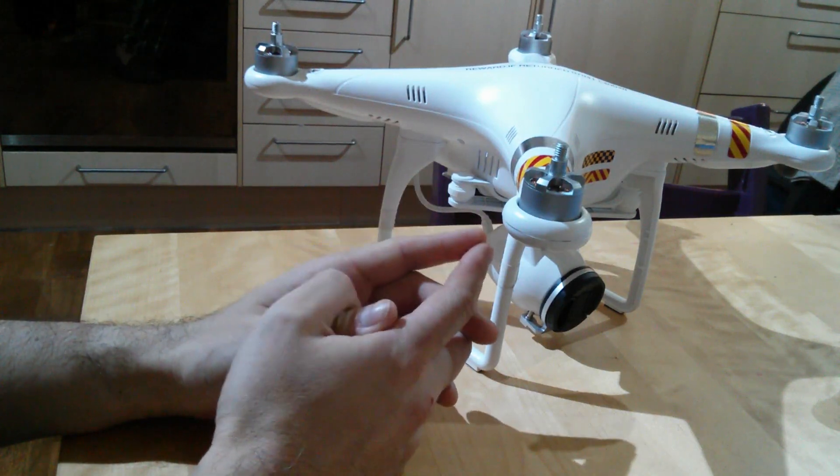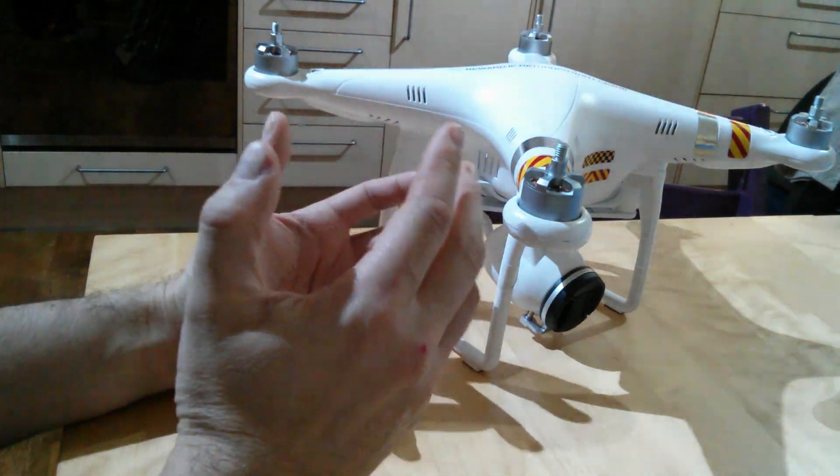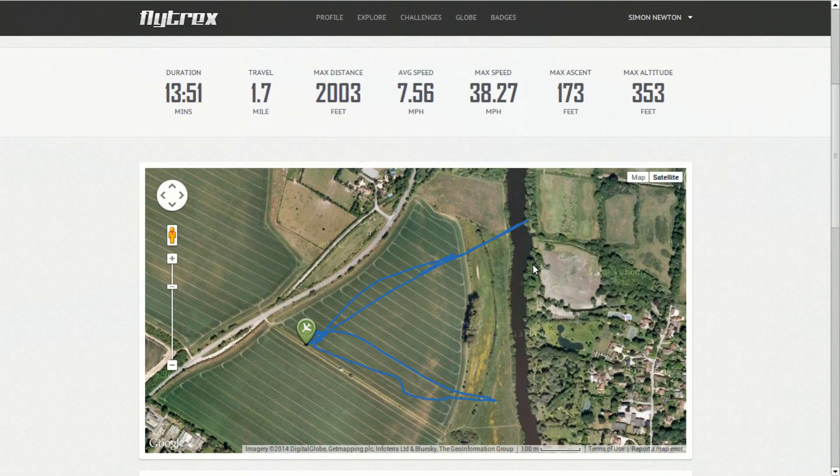It was a bit chilly and a bit windy but we took it out and had a go. I recorded the mission on the Flytreks app, and here's a screenshot of my Flytreks mission.